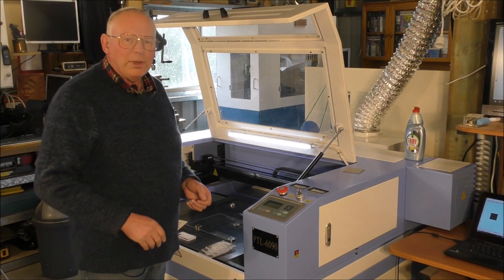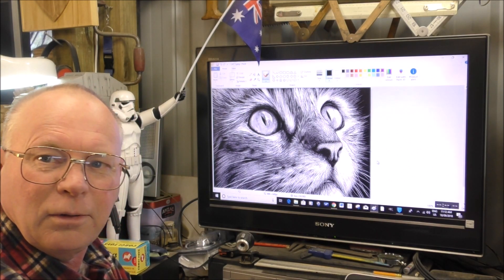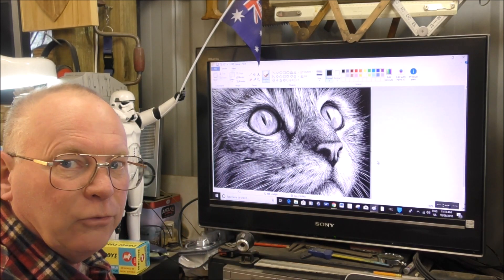Well, hello and welcome back to my workshop. This video is turning into a little bit of a marathon, but I want to keep it all in one video if I can, so it's going to be about 25 minutes long.